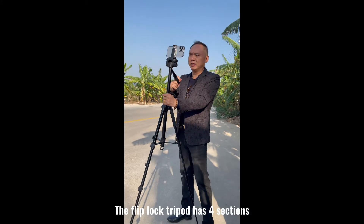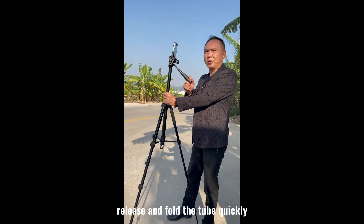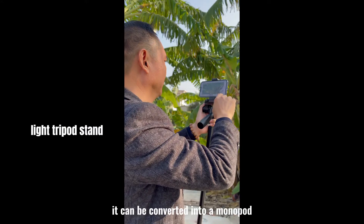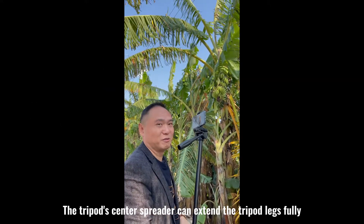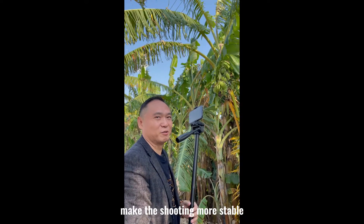The flip lock tripod has four sections — release and fold the tube quickly. Removing the center column, it can be converted into a monopod. The tripod center spreader can extend the tripod legs fully, making the shooting more stable.